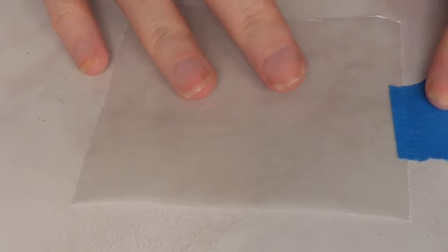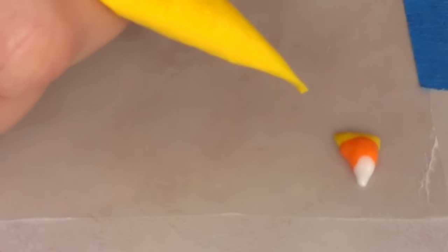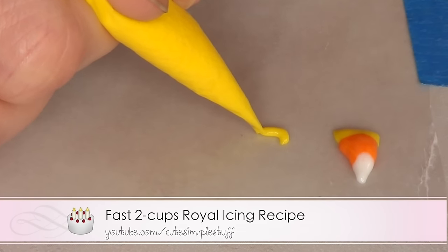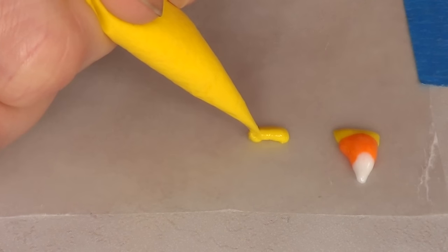The first thing I'm going to do is work with my wax paper and attach it to my table with two pieces of tape. Then I'm going to start with my royal icing, and I'm going to show you two ways of doing this. First, I'm going to apply the yellow bit, which is kind of like a line.